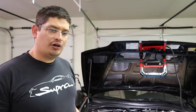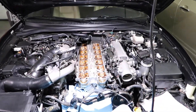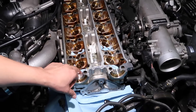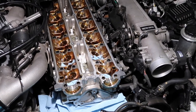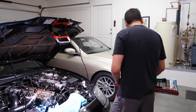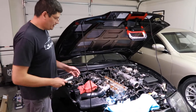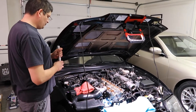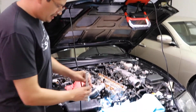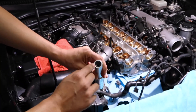Before we start the job, one thing you want to do is put some paper towels in whatever area you're going to be removing the keepers at. Put them where the oil galleries are, so if the keepers fall, they fall on the paper towel and not somewhere you can't retrieve them. The first thing we're going to do is remove the spring and the keepers and the extra parts so we can get to the seal itself. We're going to be using this part of the Toyo tool with the magnet part.